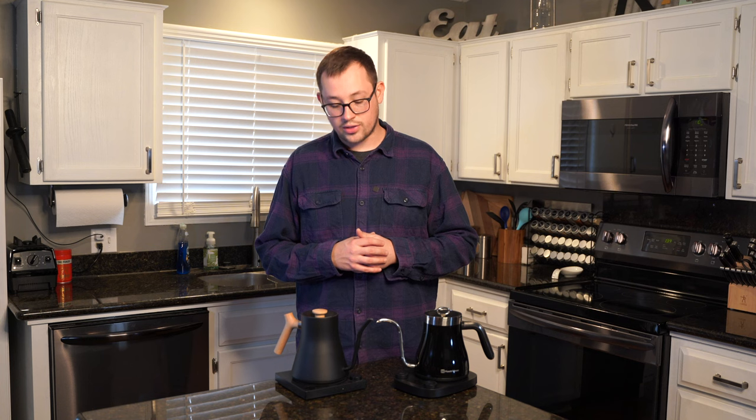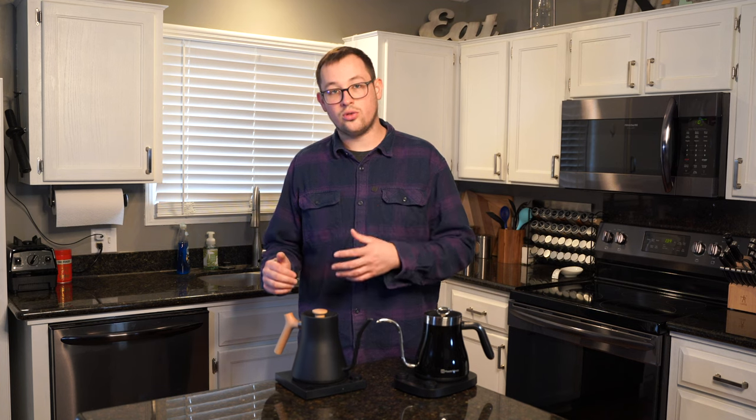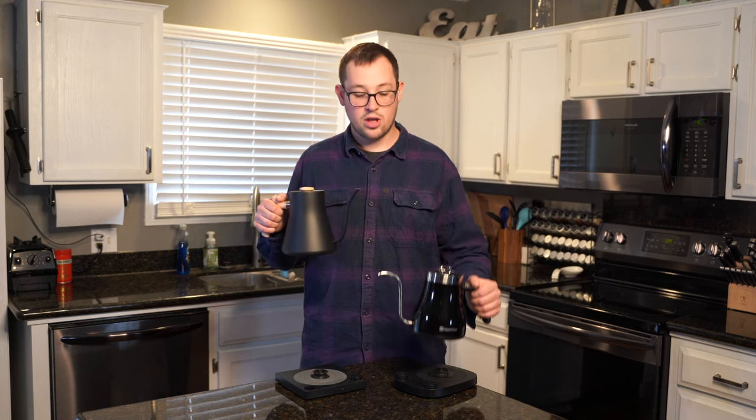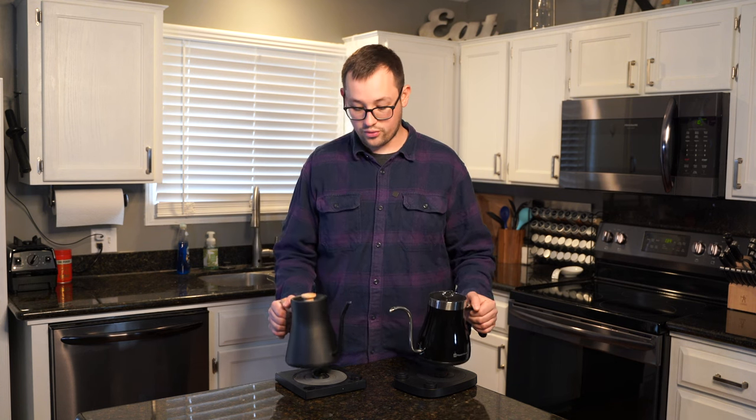Obviously a gooseneck is always going to be slower than a non-gooseneck kettle. Similarly, if you're filling up a Flair brew head, you have to preheat water and the pour rate is more important than pour control. If you're using it specifically for pour over, you want more control rather than a faster rate. For the best pour over kettle, I would give it to the Fellow — I think you get a little more control, and the handle is simply better to hold because of a gap for your thumb that the Maestro House does not have.